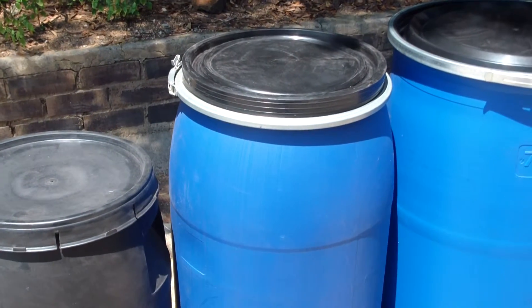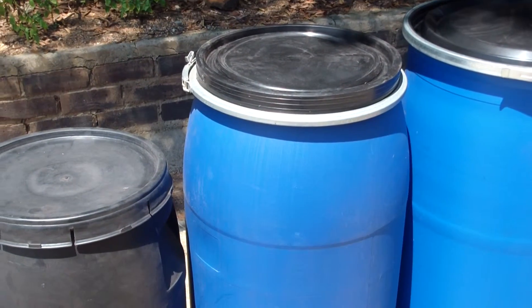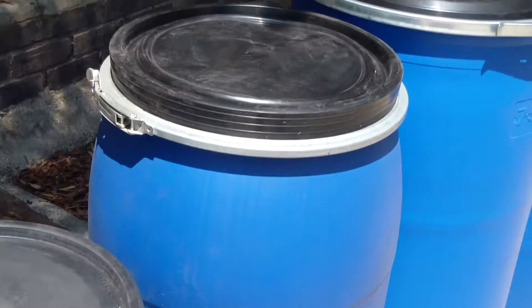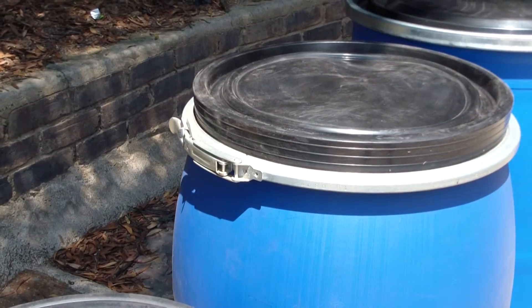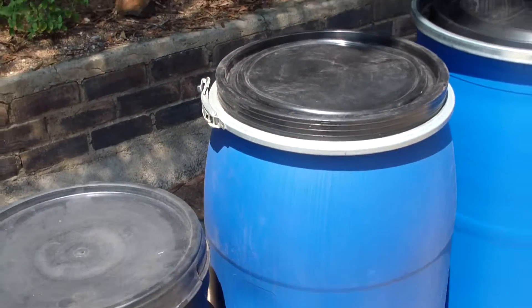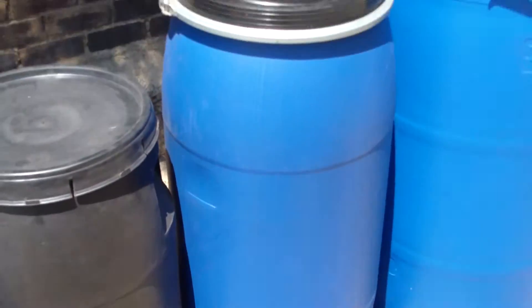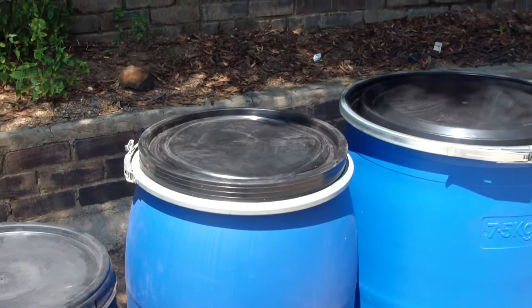Moving up, we've got the 150 litre with the clamp on top. The clamp's very handy because you can actually put a padlock on it, and it obviously keeps the lid very secure if you want to transport it on the back of a vehicle or just keep the content safe.